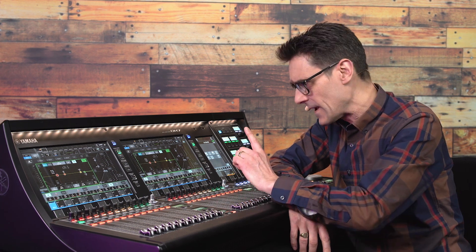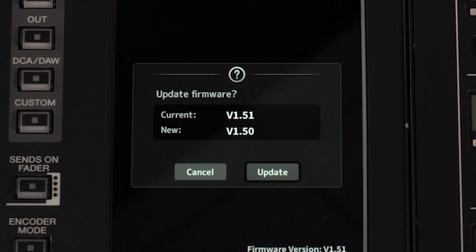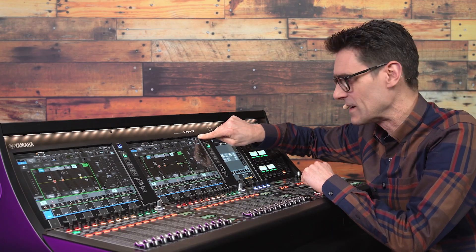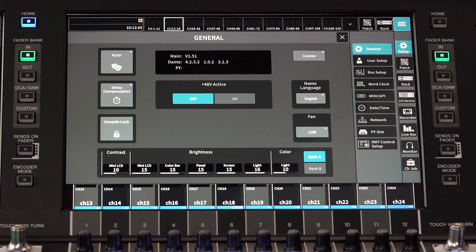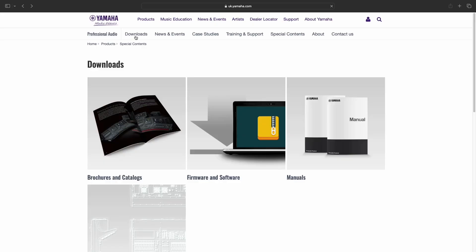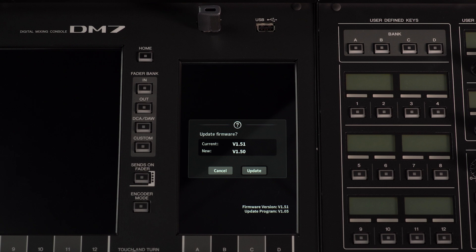We're going to run through the user setup and preferences, but let's start by checking if the firmware version is the latest. Touch the three lines icon at the top right of the fader bay screen. Select the setup menu and the general screen. See your version in the center, and check Yamaha's website in case an upgrade is available. Firmware gets installed from a USB drive.